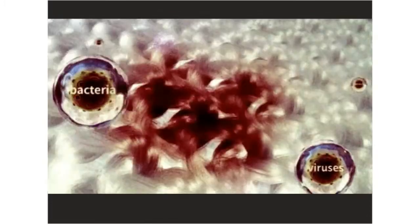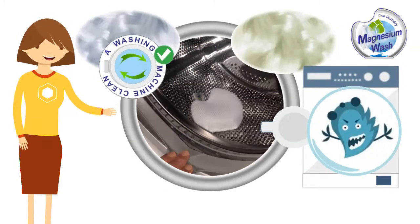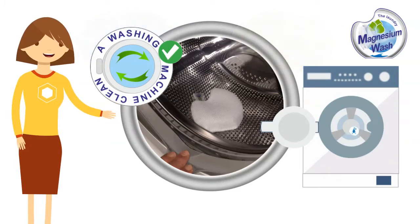The alkaline level rises from 7 to 10 microliters, dissolving the dirt. Magnesium washes the fabrics and cleans the washing machine by removing dirt, bacteria, and mold. It is hypoallergenic and suitable for the most sensitive skin, even for children.